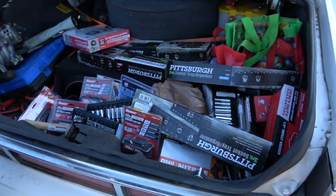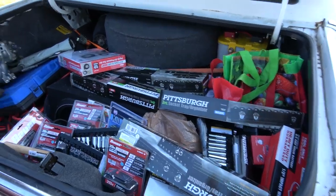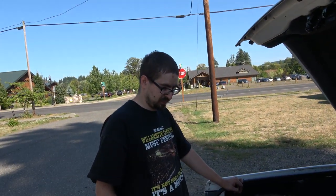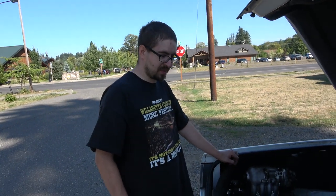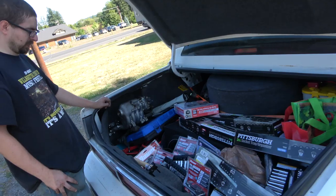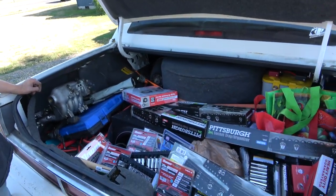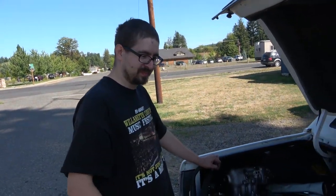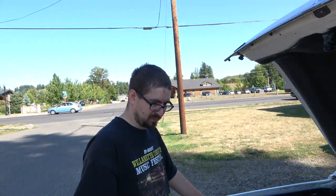Me and Adam spent way too much money at Harbor Freight. We're tooling out because we have random projects that come up and we need more tools. We have more customers bringing us stuff to work on and we also need stuff for mobile toolage. We already have one tool and we've already used it quite a few times and so far it's been pretty good.